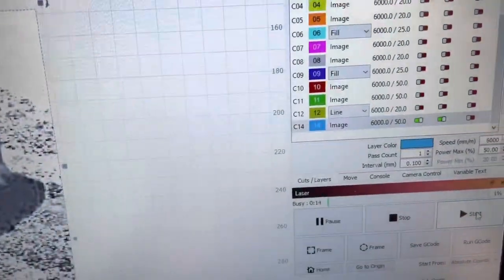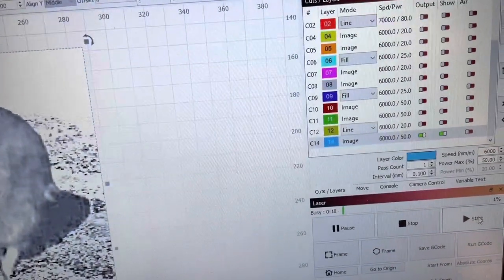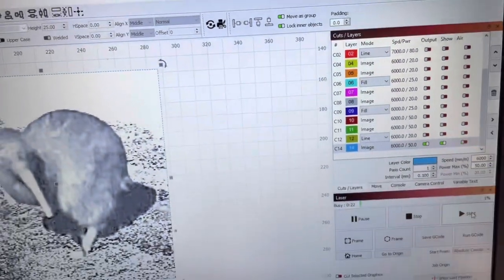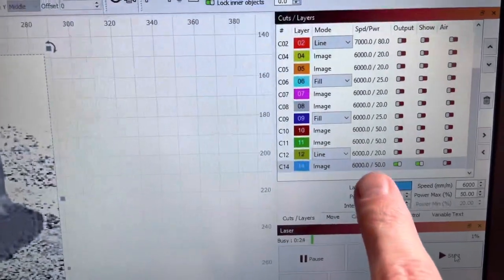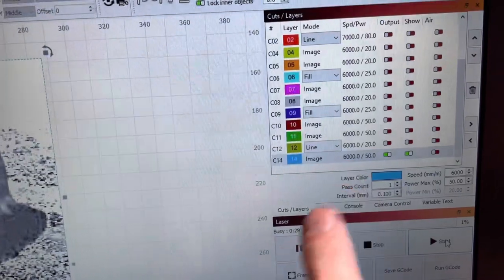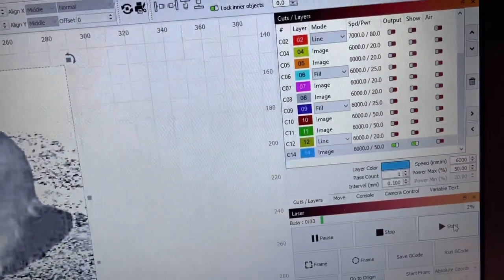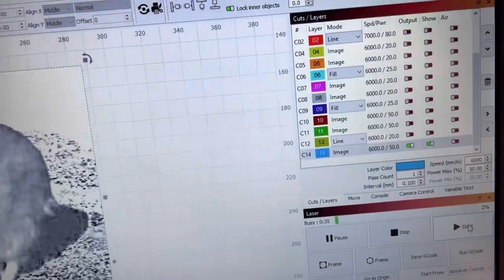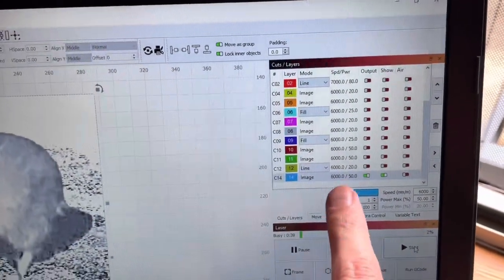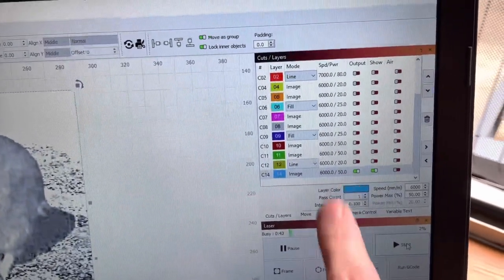The power and settings are going to look different from here on out because I'm officially transitioning to millimeters per minute, which is the recommended setting by LightBurn. This is 100 by 50 for CO2 settings, but now it's going to show 6000 by 50. If you've been watching the channel for a while, we're both going to have to adapt — that's millimeters per minute, not millimeters per second, at 50 power.